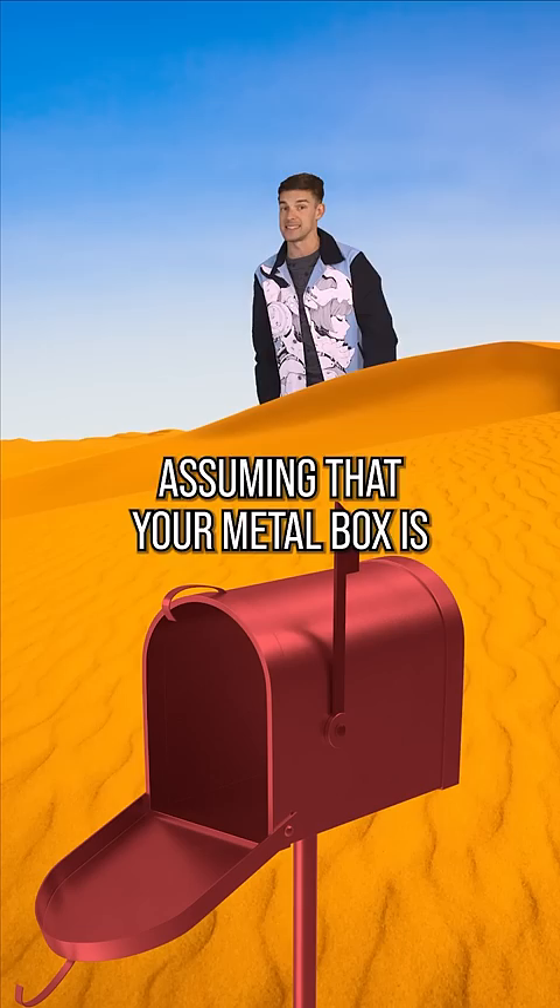Assuming that your metal box is sitting in the Sahara Desert. But if that holds up, that puts us at 251.6 degrees Fahrenheit — perfect for a nice slow bread bake. So, as long as your unpainted metal mailbox is sitting on the desert floor...